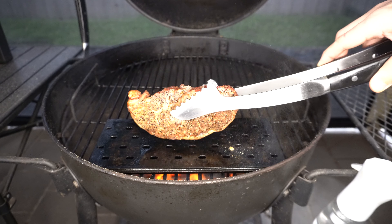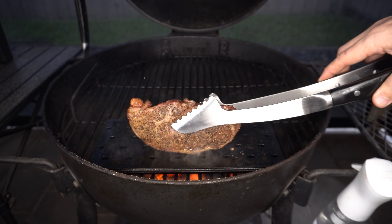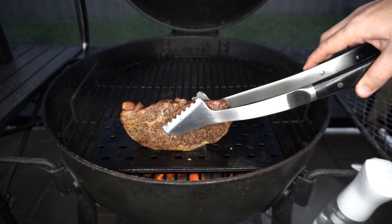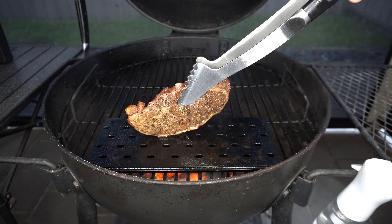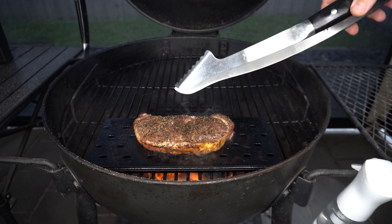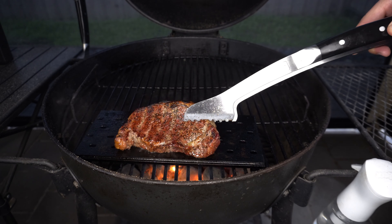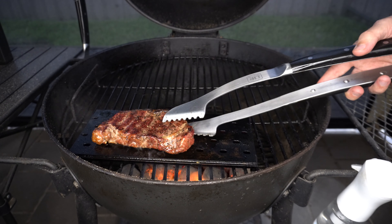Our steak has rested nicely. I'm just going to hit it on that fat side first. We're using an upside down grill grate for the sear, but if you want to go direct over the coals or briquettes feel free to. We'll give it a sear for about a minute each side. Have a look at that beautiful colour — now we'll get it off to slice and serve.